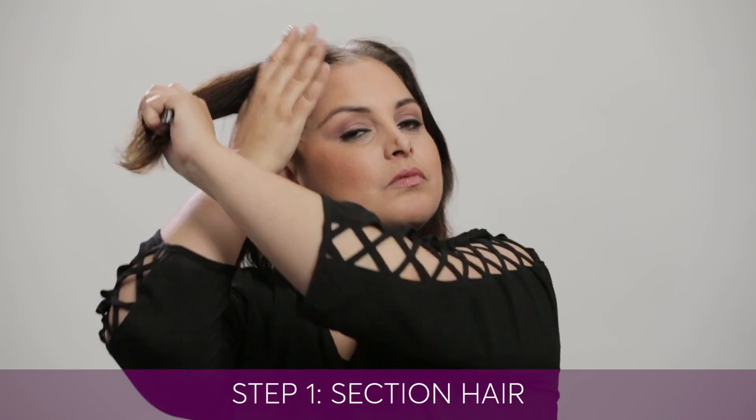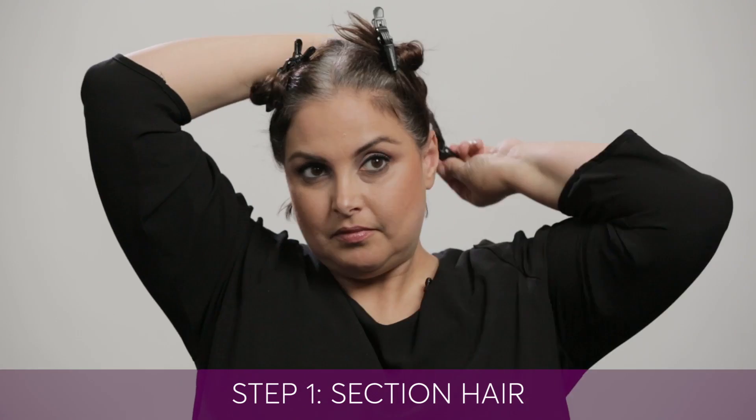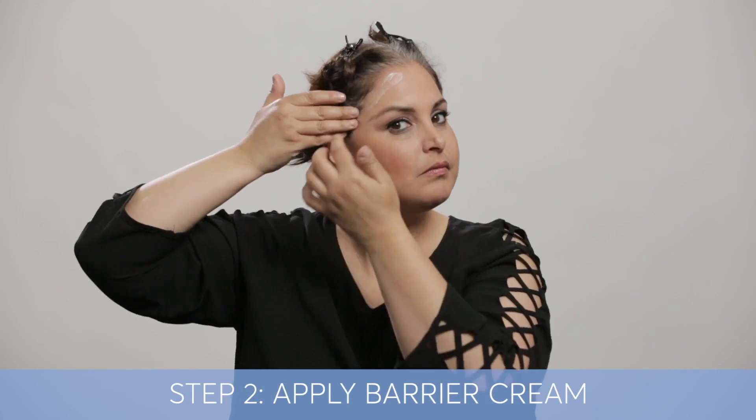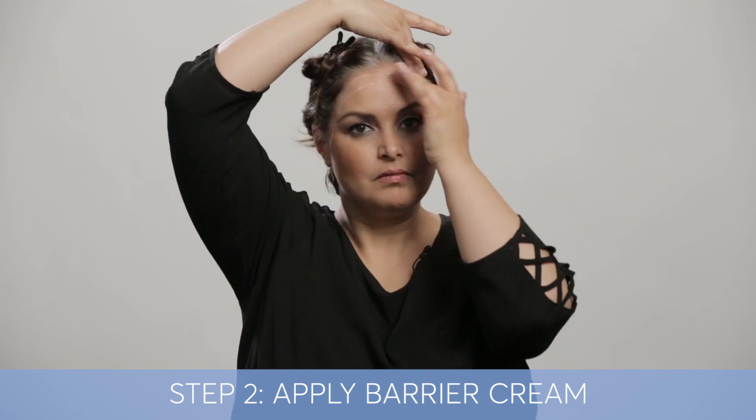To start, I'm going to clip up my hair into four sections. We also include the barrier cream inside your kit. What this does is it prevents staining along your skin and your ears.